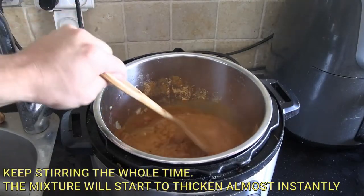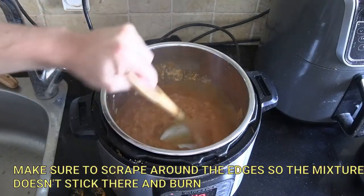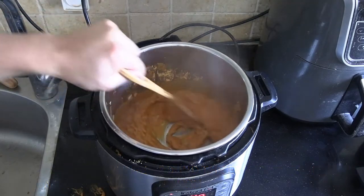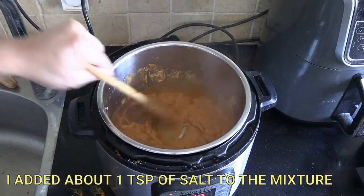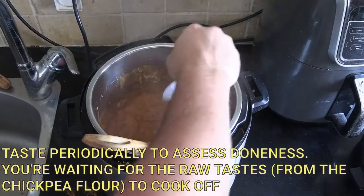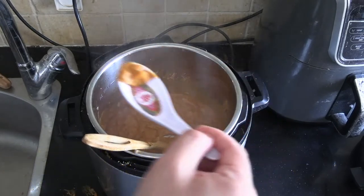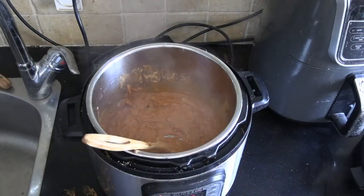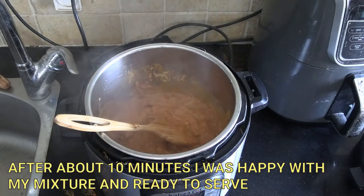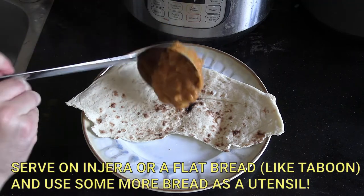You want to keep stirring the entire time you're cooking this, because it is basically flour and water. Make sure to get around the edges so you don't get any burning there — that's going to spoil the whole flavor. I added about one teaspoon of salt, but some powders might already have salt in them. The best way to know when it's done is just to taste it. After 10 minutes, the raw flavor of the chickpea flour was gone.